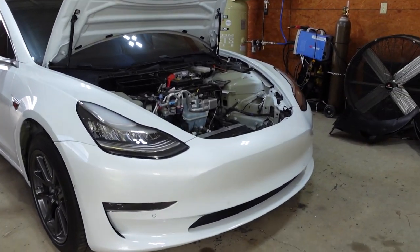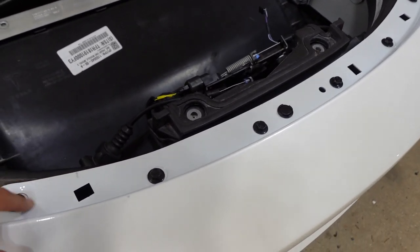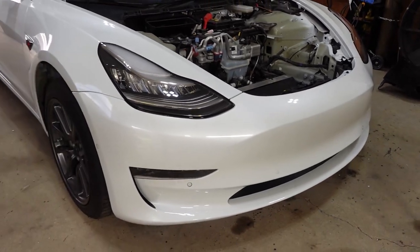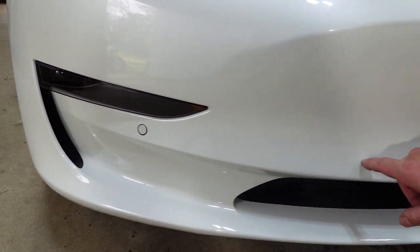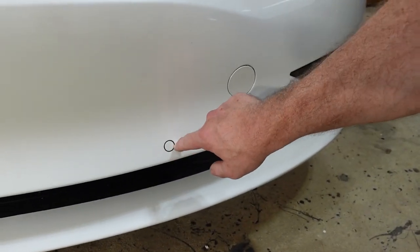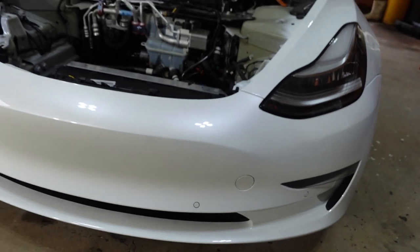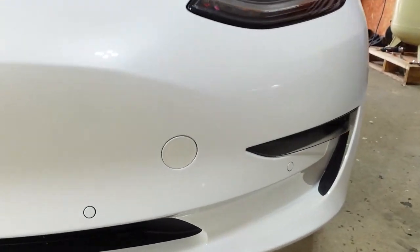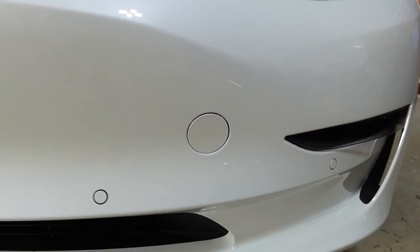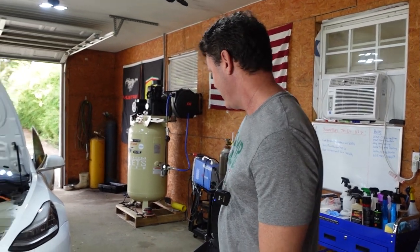We got the bumper on and it looks really good. I'm not sure if these are the correct bolts though, because when the front is on there might be bolts that go right there. One thing I noticed — the parking sensor surround is white on this car but we're missing the colored ones on ours, so we might have to get some trim pieces or paint them. The bumper color matches really well, though this aftermarket trim piece is a little off in certain light.